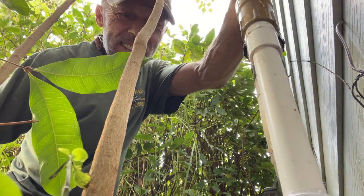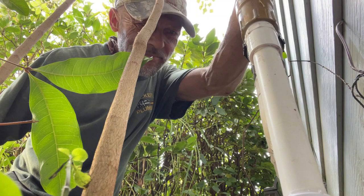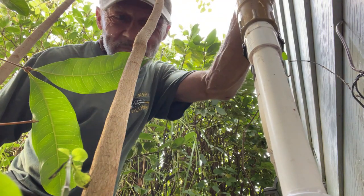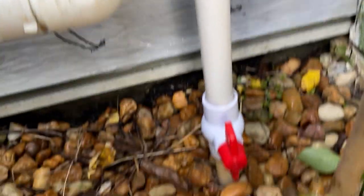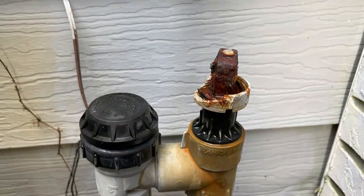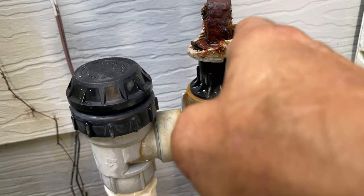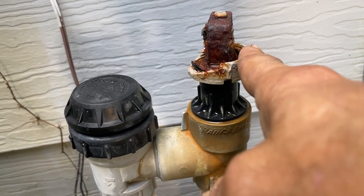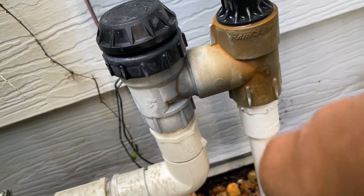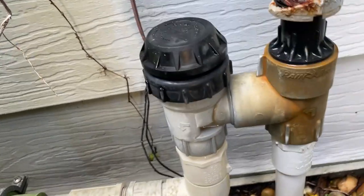We pulled that sucker off and it didn't break! Guess I better buy myself a lotto ticket today. I think most of the water has been leaking out of this — I think this is an old check valve. They required all these homes to have them when installing anything coming from the water meter, so there's no backflow or contamination going back into the city.